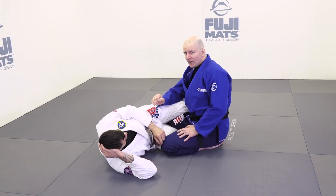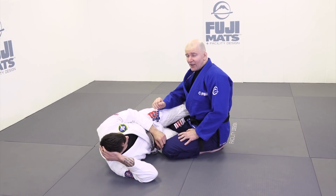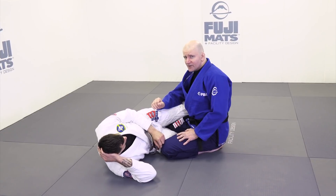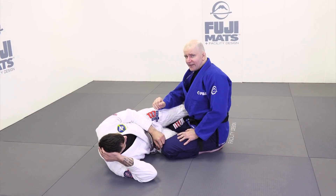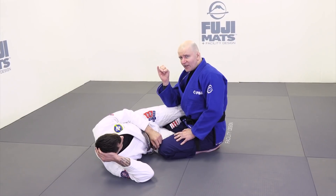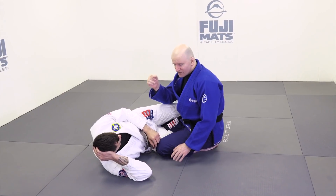If we make use of this first time every time, you're going to be a lot more successful when it's time to pass your opponent's half-guard. Is this the only successful starting position? Nope, there are others and some of them are quite good. But this is the one I want you to focus on. The idea is, first, shut down your opponent's elbow escape, because that's the most common form of resistance we run into.